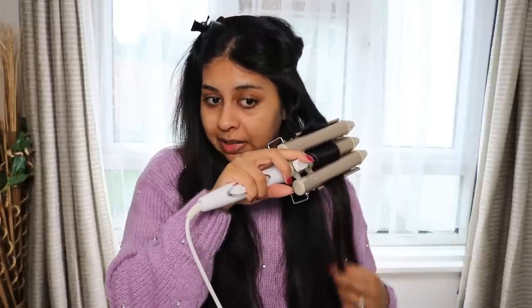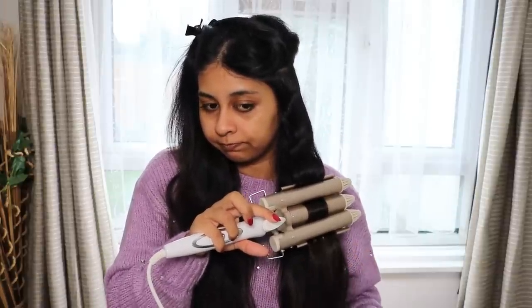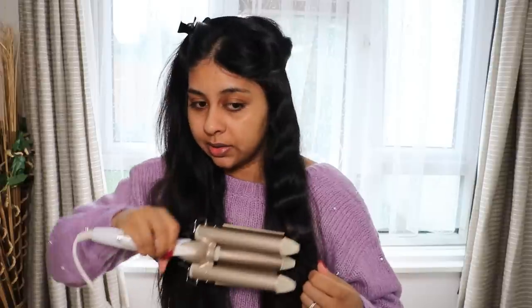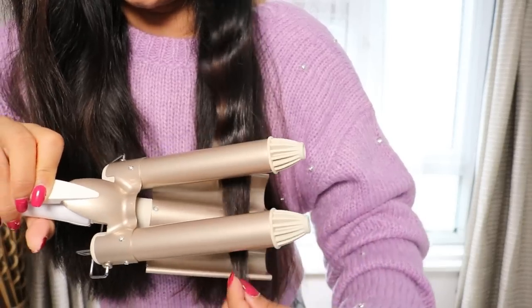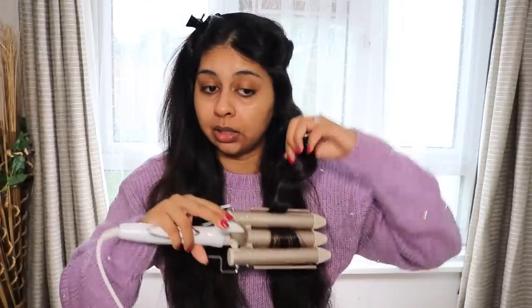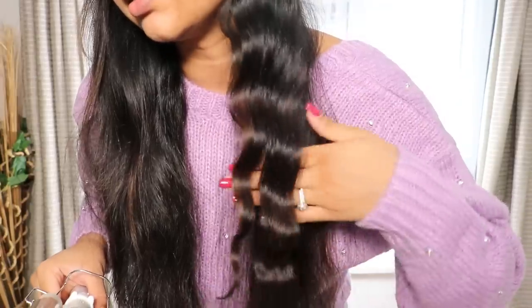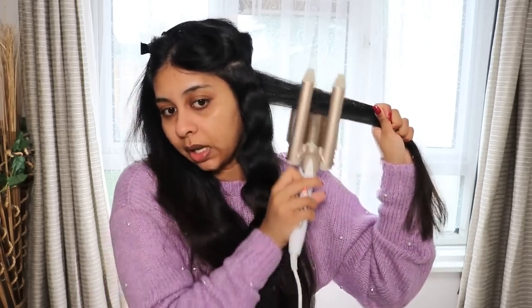I just keep going along and I try to fit the barrels in where the last dent is. I don't know if you guys can see with my black hair but the last dent's there, so I fit the barrel in that last dent and just do the same all the way to the end. And there we go — this is what it looks like. I'm just going to do this for the rest of my hair. I'll show you guys one more time with just a random piece in the back — put it in the hair like this.